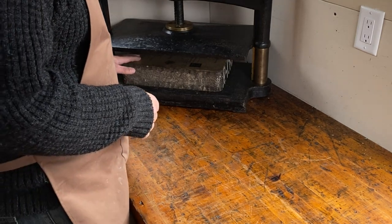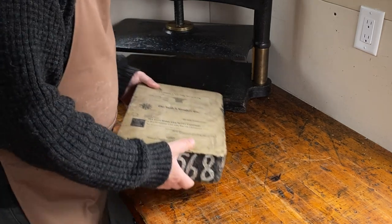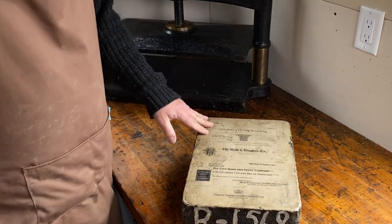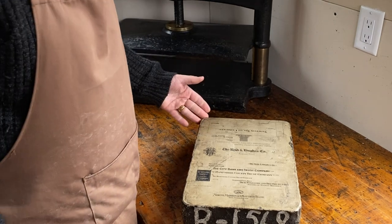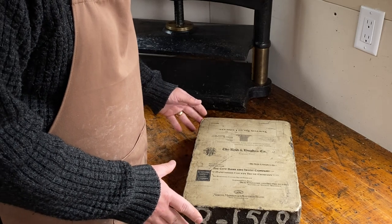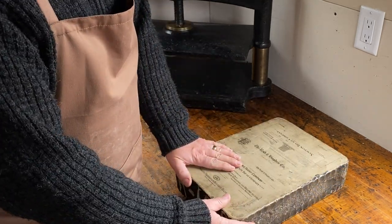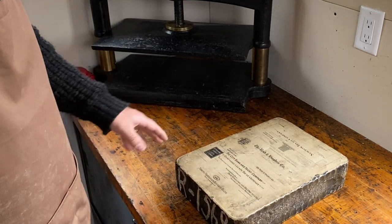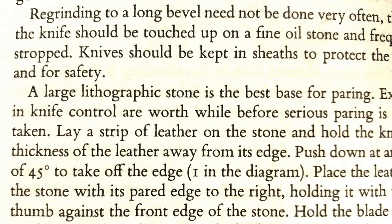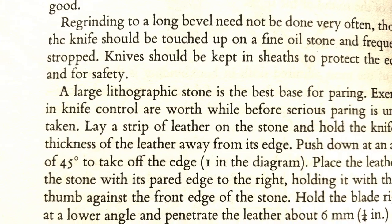Hi everybody. I wanted to show you this today. I recently acquired this object, which is a lithography stone. Now, lithography is an art form which is fascinating in its own right, but not one that I'm really ready to pursue. The reason I purchased this stone is to use it as a paring stone for leather paring. In his book on bookbinding, Arthur Johnson writes that a large lithographic stone is the best base for paring.